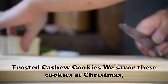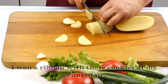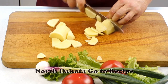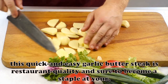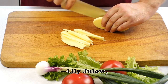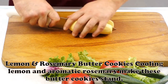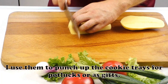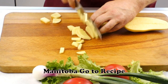Frosted Cashew Cookies: We savour these cookies at Christmas, but they're special year-round with coffee or tucked into a lunchbox. I won a ribbon with these cookies at my county fair. — Sheila Wyham, Rutland, North Dakota. Garlic Butter Steak Made in a Skillet: This quick and easy garlic butter steak is restaurant quality and sure to become a staple at your house. — Lily Julo, Lawrenceville, Georgia. Lemon and Rosemary Butter Cookies: Cooling lemon and aromatic rosemary make these butter cookies stand out at the holidays. I use them to punch up the cookie trays for potlucks or as gifts. — Elizabeth Hokanson, Arborg, Manitoba.